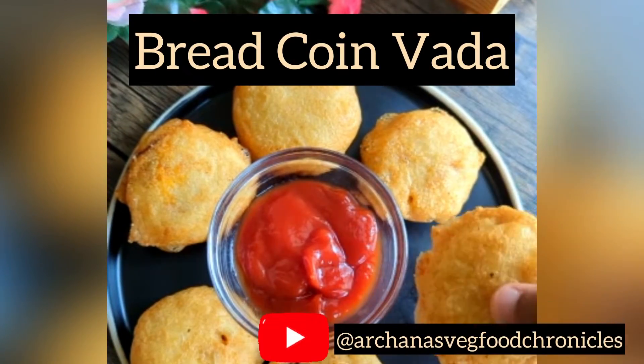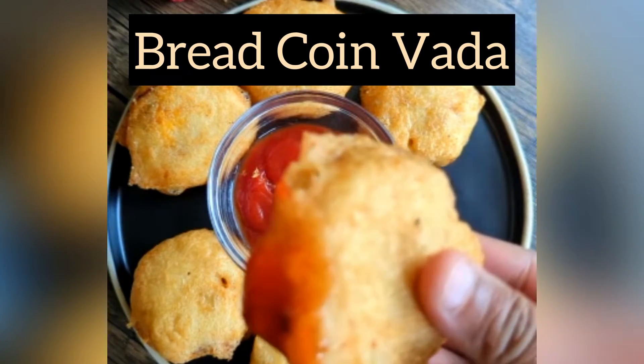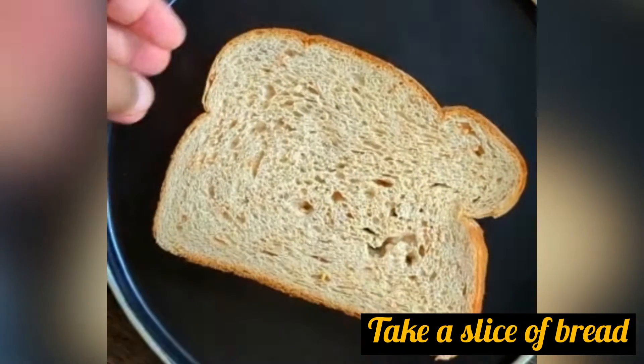Hello friends, welcome back to Archana's Veg Food Chronicles. Today let's see how to make bread coin vada, which is a perfect party snack appetizer. For this you will need a bread slice.